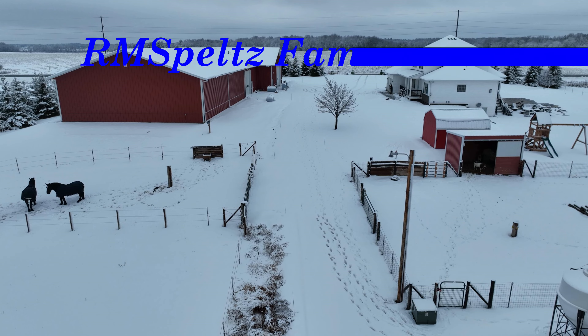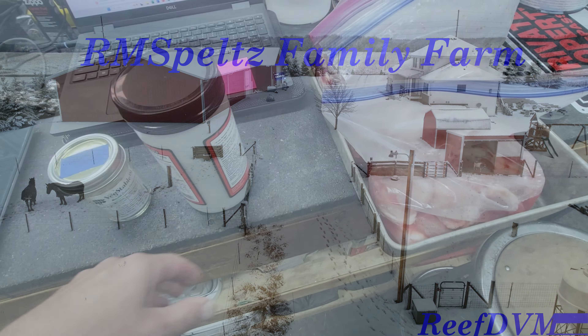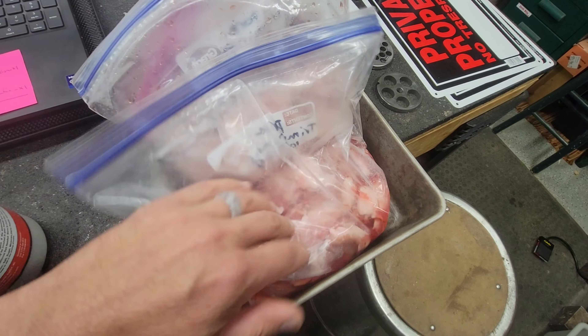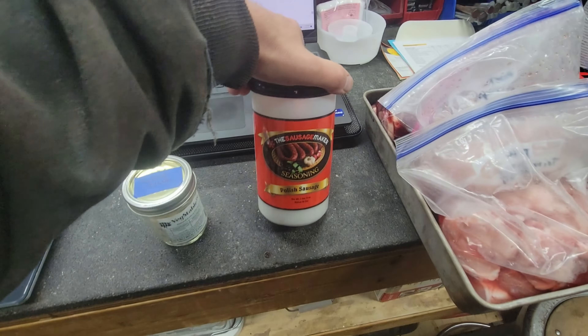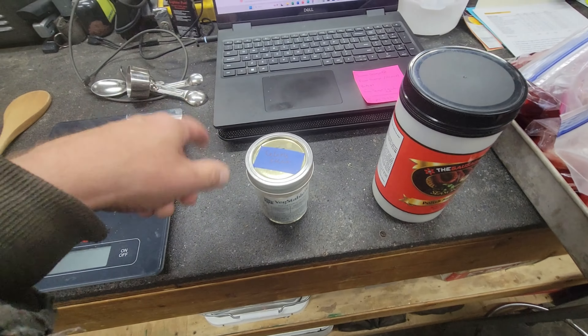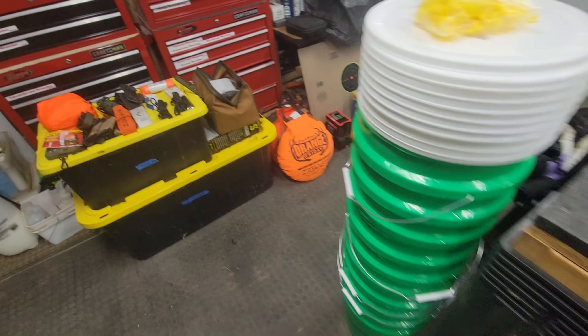My daughter scored a big doe here on the farm, which is wonderful. I've got that chopped up and in a bag. I've got several bags of pork trimmings so we can do an equal-to-equal, and I've got the Sausage Maker's Polish sausage spice and some veggie cure. We're going to make our Polish farmer's sausage today.